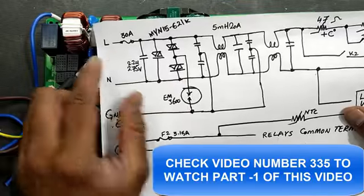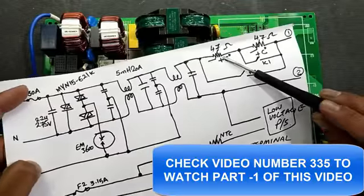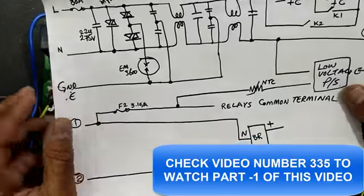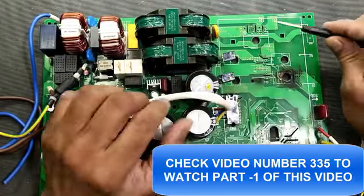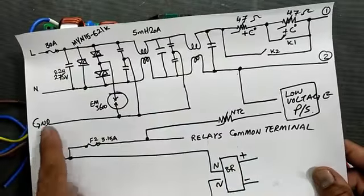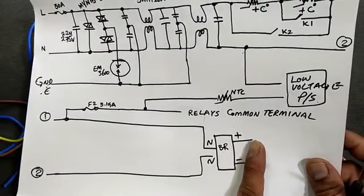Input protection includes: high frequency over-voltage differential filter, common mode filter, first stage filter, second stage filter, then over-current protection from surge currents and bypass system. After passing all these protections we reach the bridge rectifier. I suggest watching the previous video before continuing this session if you haven't already. Bridge rectifier takes AC input, rectifies it, and gives DC voltage.